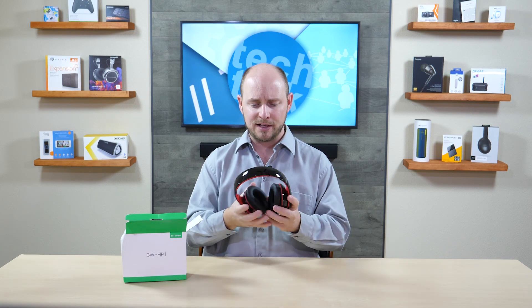They're soft and they definitely feel good in hand. On the ears they feel terrific — comfortable enough that I could wear these all day long. So that's a plus.